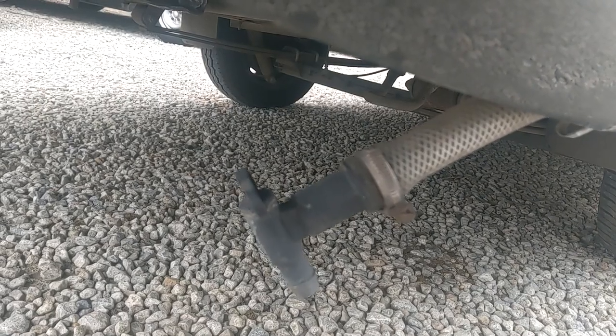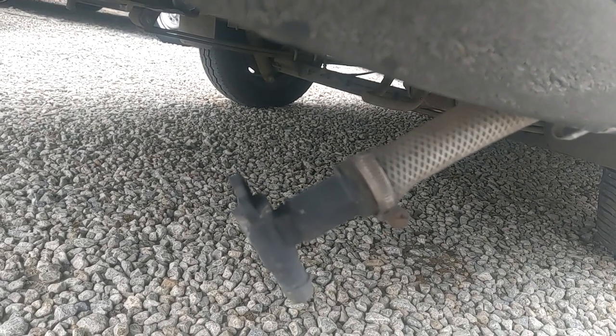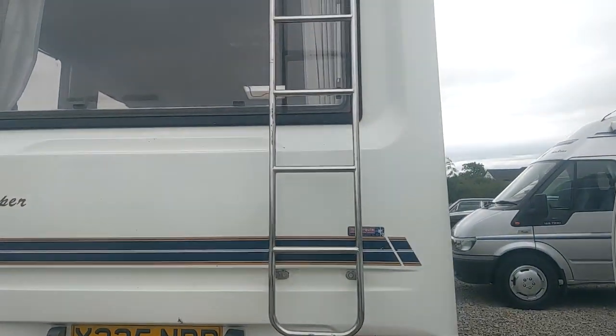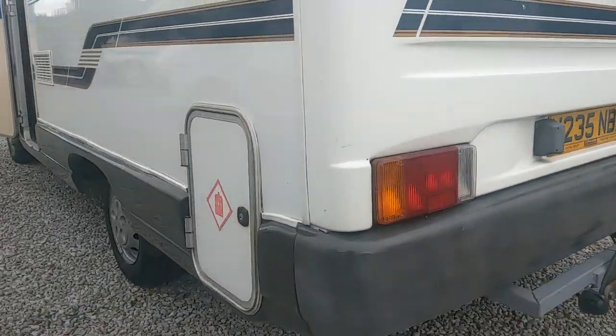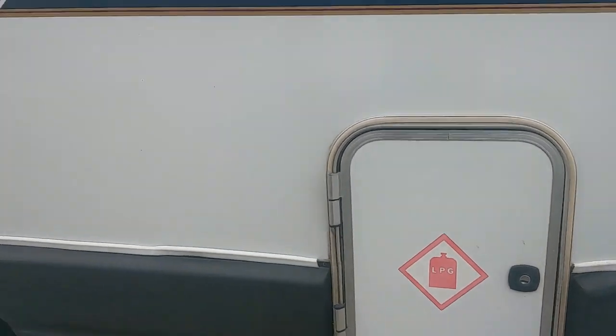Just down under here we've got the waste water outlet. That's grey water — that is your shower and sinks, nothing horrible — but please be responsible disposing of it. Your garden at home would do.